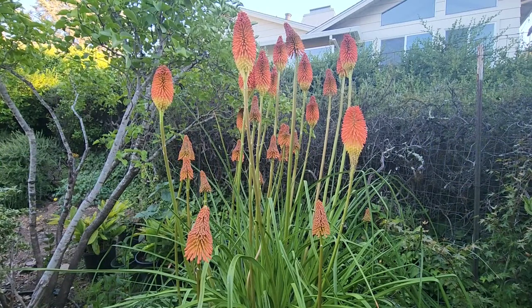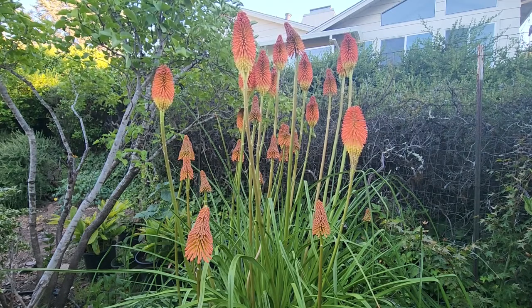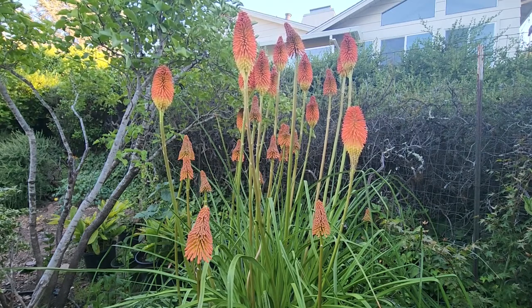These plants are deer resistant and also drought tolerant, but you should still water them daily on hot days. In summer they start to grow tall flower stalks that turn from green to orange to red. Make sure you water them consistently once they start to bloom.